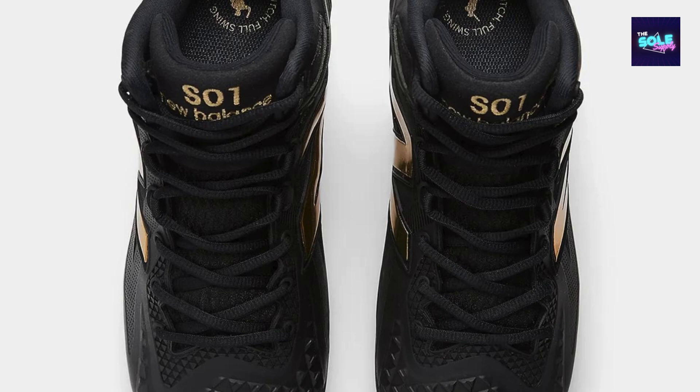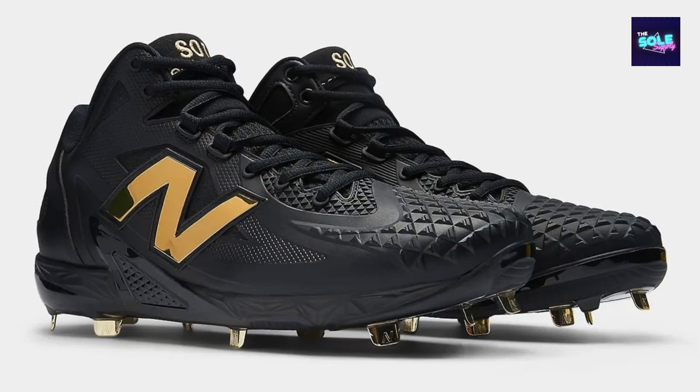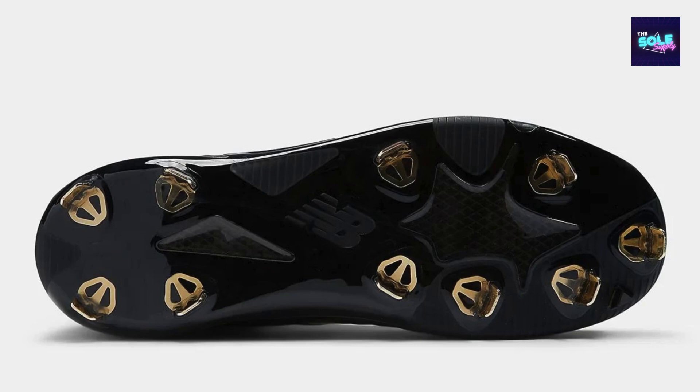To cater to the intense demands of baseball, the Otani One series prioritizes comfort and performance through a lightweight and breathable upper. While concrete details about the MSHOBK1 variant are scarce, we can make educated assumptions based on the overall Otani One line. The MSHOBK1 designation likely refers to a specific colorway, and the upper likely consists of a blend of synthetic materials for durability and breathability, with a combination of metal and rubber cleats for optimal traction.